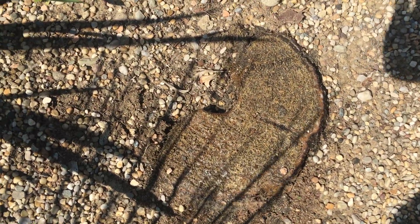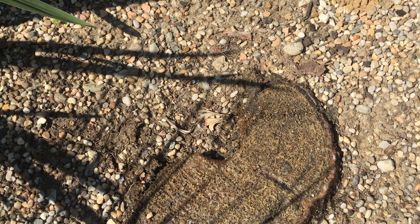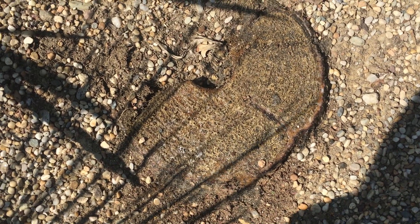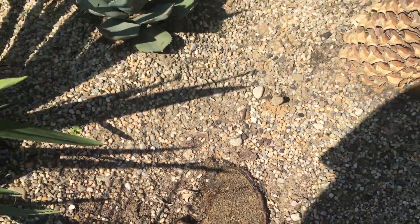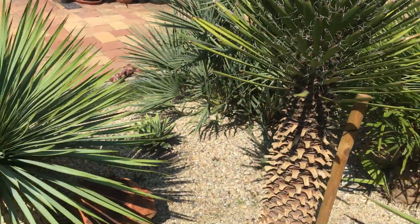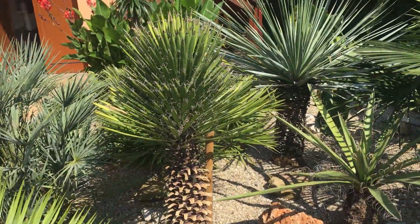This is the remainder of the trunk, which I hope will sprout some new plants — at least one or two, maybe more. We put some beeswax on the top, and before that we applied some hydrogen peroxide to prevent it from rotting further. We'll keep you posted in another month or so in the fall, just to let you know how it's doing. See you later, bye!